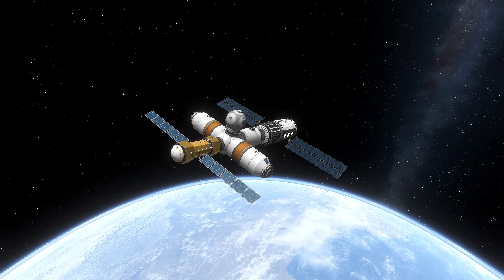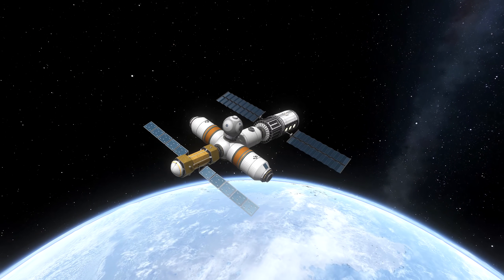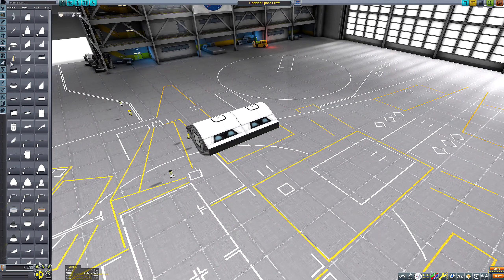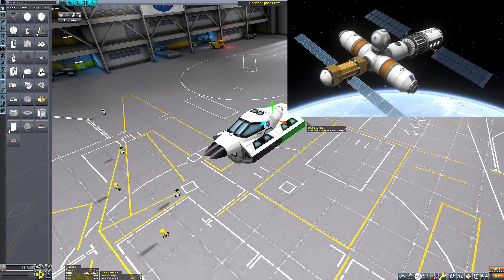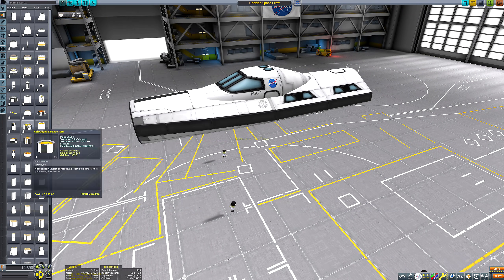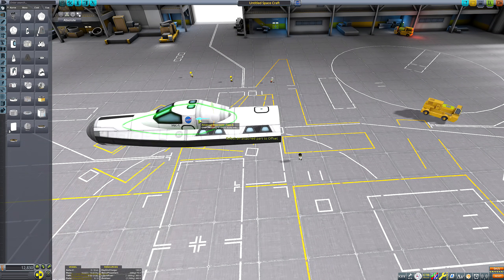Hello everyone and welcome back to another Kerbal Space Program video — today is episode two of two in my European Space Agency's Columbus Space Station concept recreation. In episode one I assembled this space station over three launches using the ESA Ariane 5 launch vehicle, and today I'll be sending crew up to it in another ESA project that never happened: the Hermes space plane.